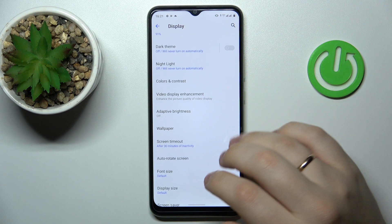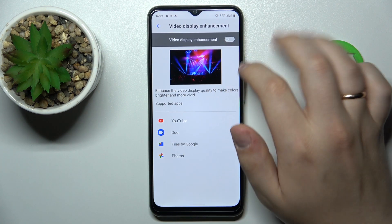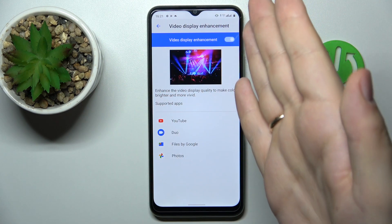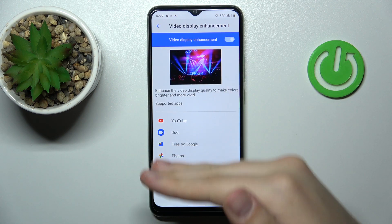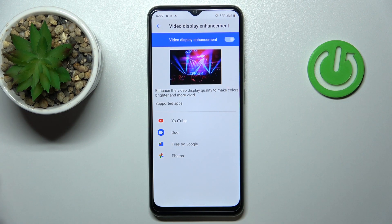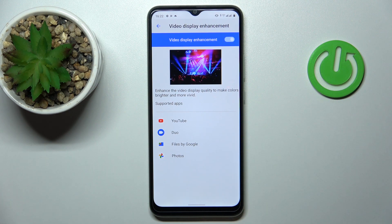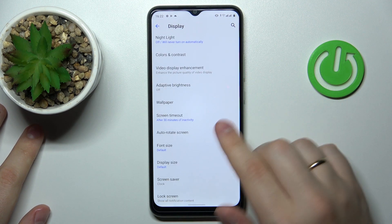The final setting we would like to highlight in this video is called Video Display Enhancements. At this page, simply turn on the toggle to activate this feature. Once switched on, it enhances video display quality to make colors brighter and more vivid. At the lower part of the page you will find a list of supported apps — in my case it is YouTube, Duo, Files by Google, and Photos. We highly recommend enabling this option to enjoy brighter, more vibrant colors in any videos you play with the supported apps.